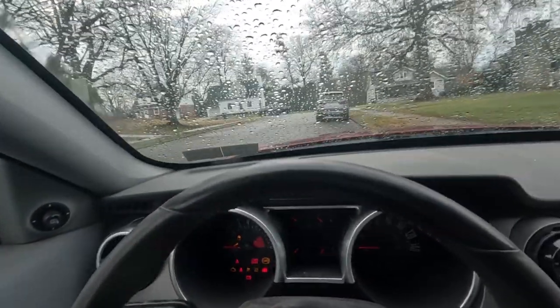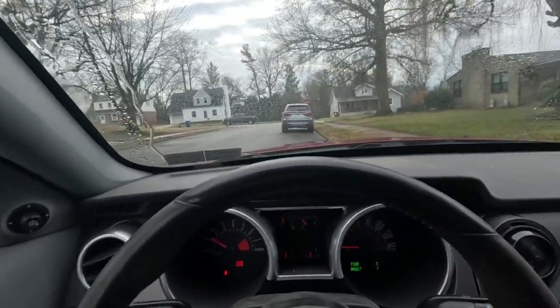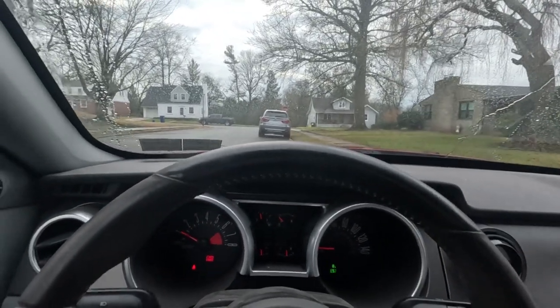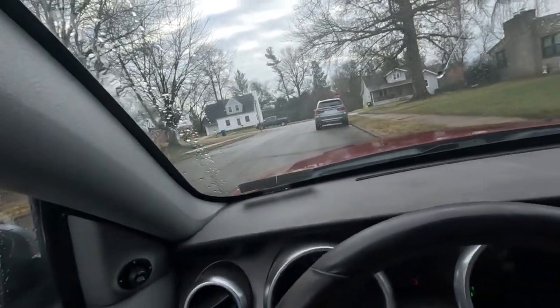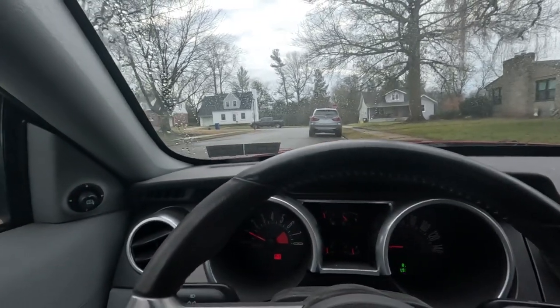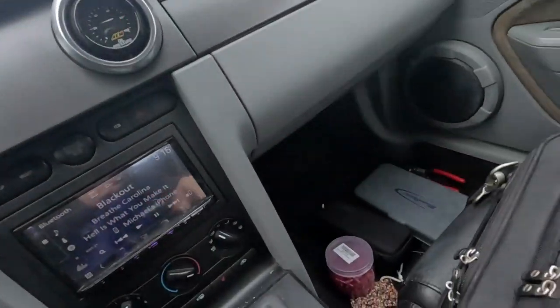I'm going to take you guys along for the ride. The weather is not the best. Let this old girl warm up a sec. I'm going to load his address into the phone and be on our way. It's not very far, but being the mobile tuner, mobile mechanic that I am, I brought a couple tools with me.